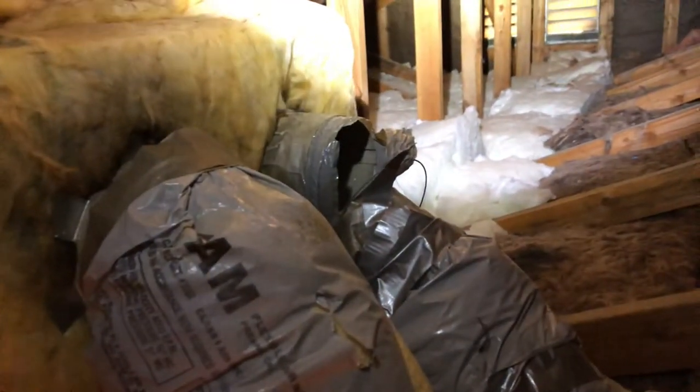Look at that — we have a leak right here. That ducting is absolutely broken off. I'm running the heater right now, so let's check it out. We're getting 120, 300, 130 degrees of heat leaking into the attic. The same thing will happen with the air conditioning. This house is wasting a lot of energy, so it's really important to get up in the attic and take a good look at everything — you never know what you're going to find.